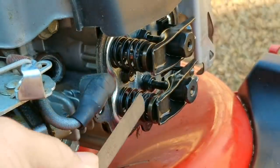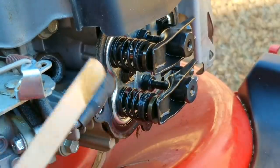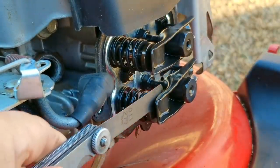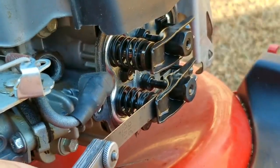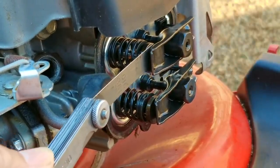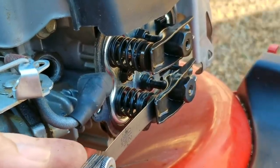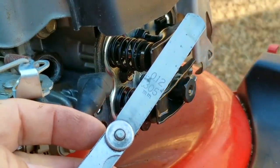Using a 6 thousandths of an inch shim, which is the upper limit for the lash, it should just fit with a little bit of drag — but what I'm seeing is it's quite loose in both the intake and the exhaust. That means the gap is much bigger than the shim, which is not good and it's out of tolerance. After jumping through several sizes, I find the 15 thousandths shim won't slide in on the intake rocker. Using the 12 thousandths shim on the intake, I can feel just a bit of drag, which means the clearance for the intake is 12 thousandths — far too much.